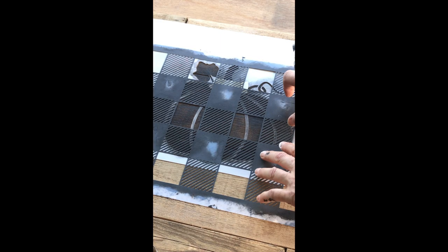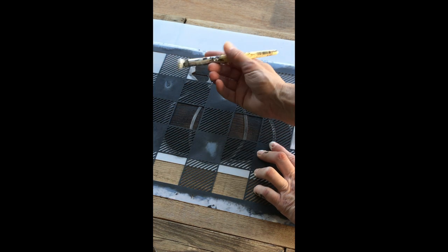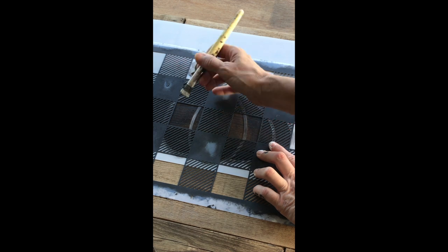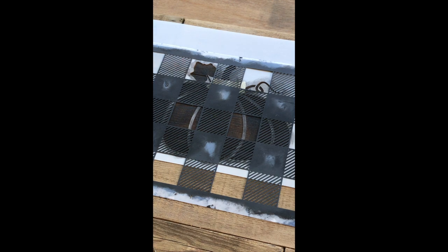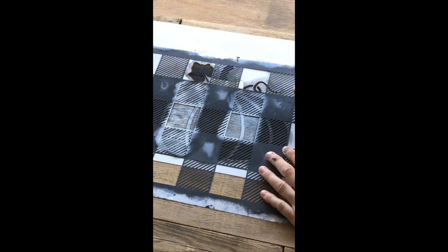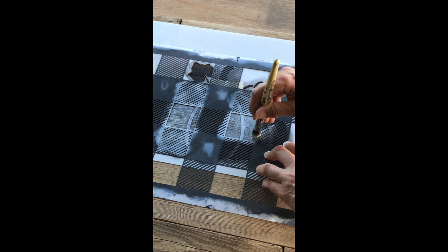I have a bit of a method when I stencil with buffalo check because of its high amount of detail. I will first stencil in the open squares, then once the brush has dried out a little bit more I'll swipe in the direction of the little lines. It's also a really good idea to masking tape over the images you don't want to add buffalo check to, because when you're layering two stencils on top of each other it can get a little confusing.